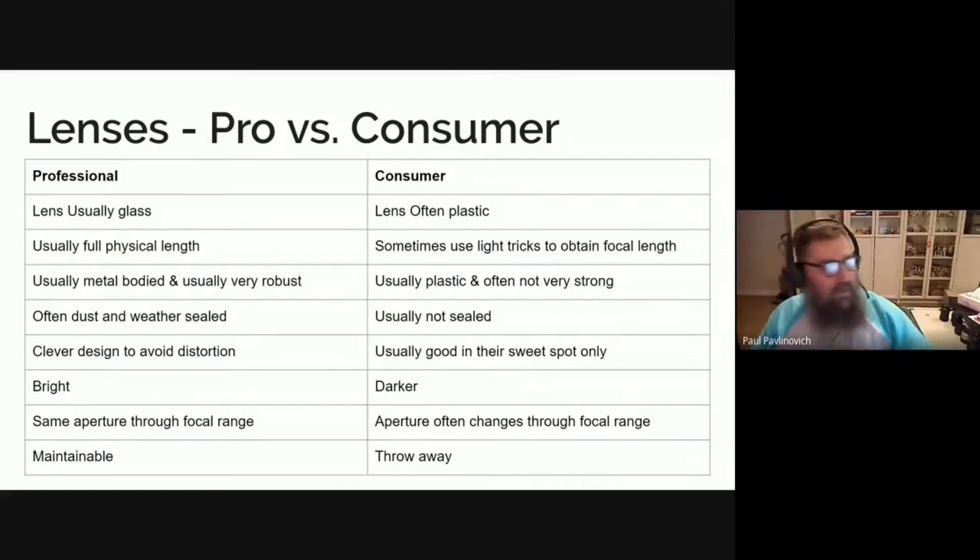So there's often a sense that you need to have professional lenses. I'm going to talk that through because sometimes it's true, but it's not always true. And there's certainly no reason to not use consumer lenses — some of the best lenses you can buy are actually quite cheap consumer lenses.